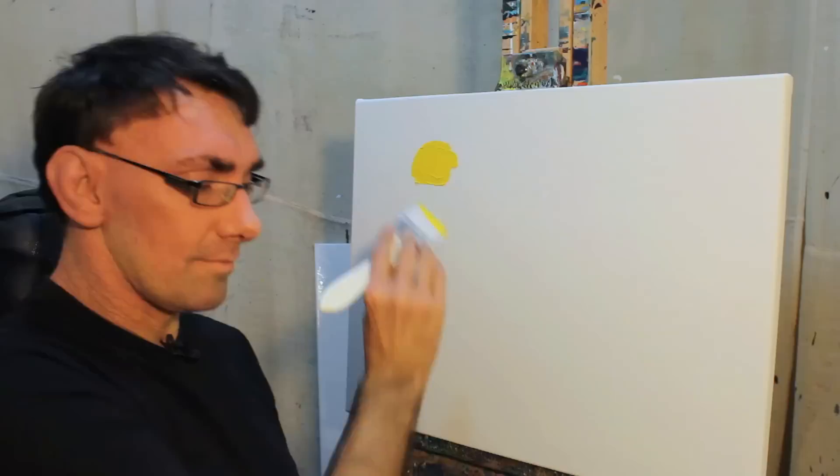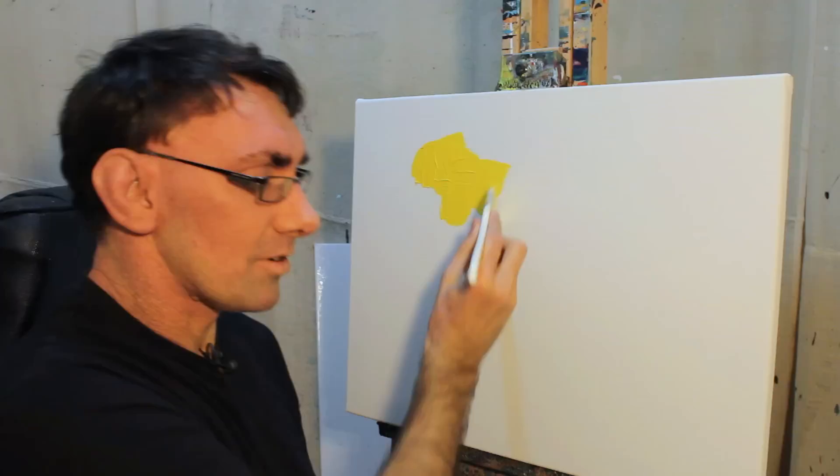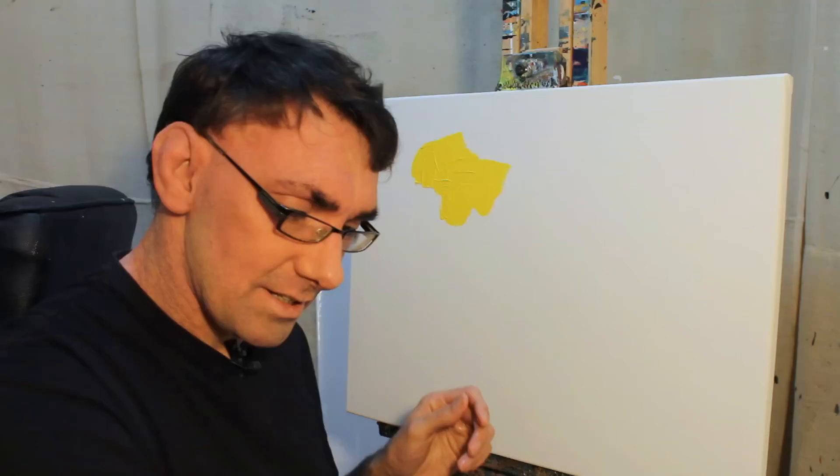This is pure yellow — what you'd call process pure yellow. As you see it goes on the canvas nicely. I'm going to change brushes because I want to make sure that we don't mix these colors yet. This is pure magenta.